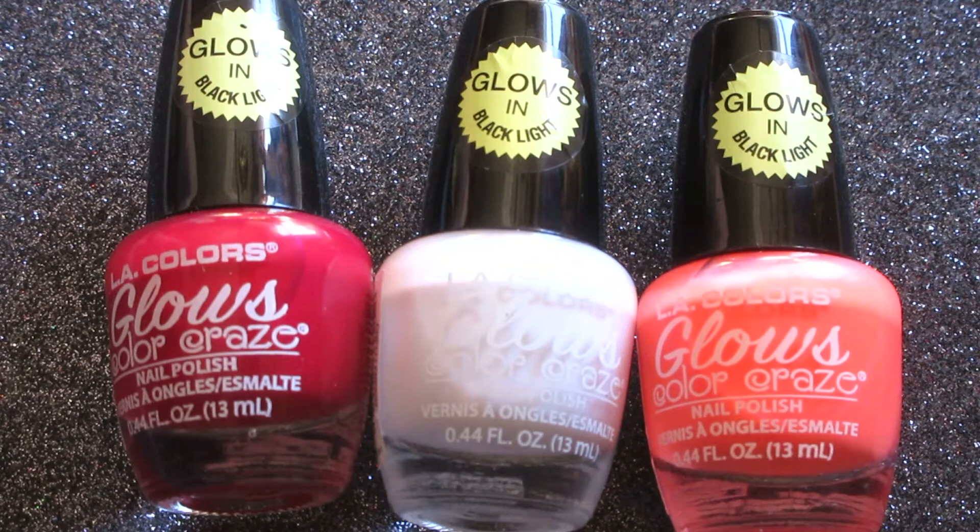Of course we know these are worth a dollar, and I personally would repurchase any of the LA Colors polishes for a dollar — that question is answered. But how well did they wear? How did they apply? How quickly did they dry? One of the most important questions is...